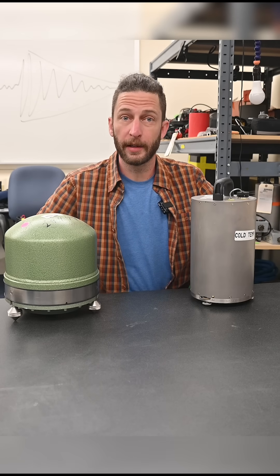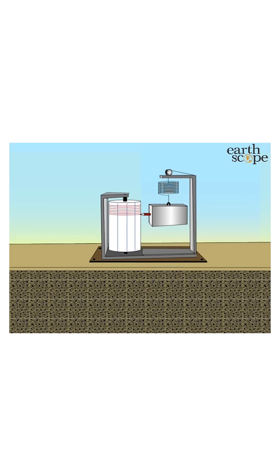This is what a modern seismometer looks like. It's devices like these that measure earthquakes. A textbook might show you a pen writing on a rolling drum of paper, but that's not really how we do it anymore.